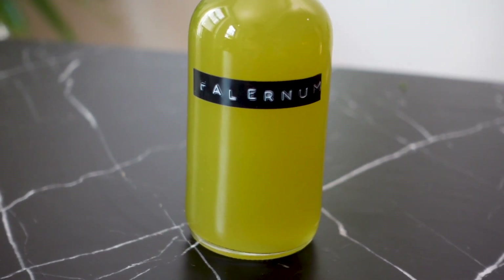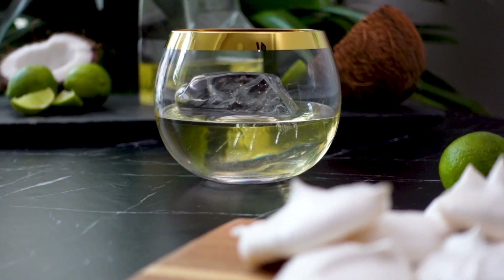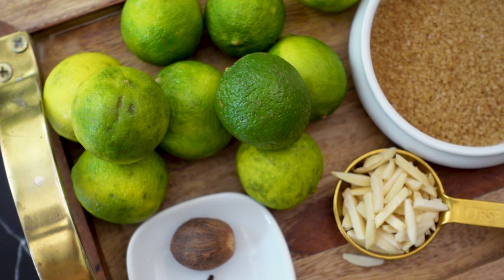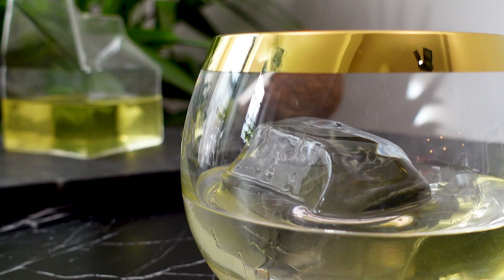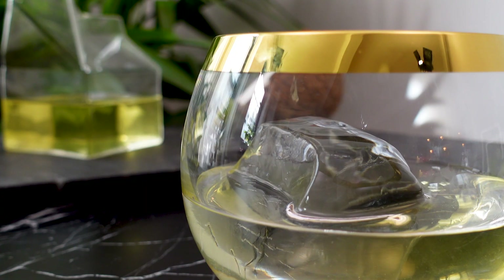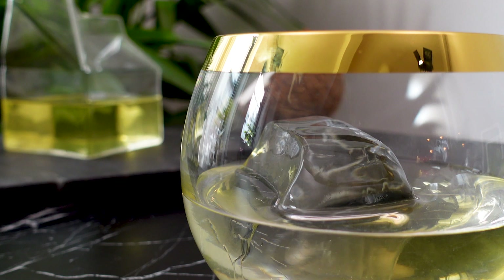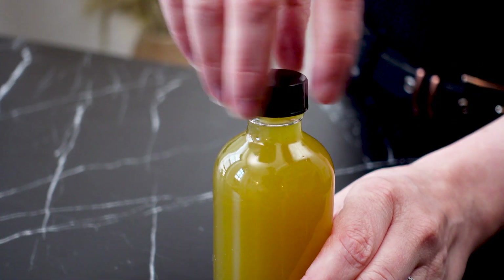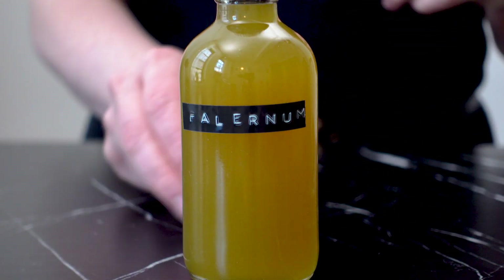Since I'm making this falernum for my key lime vegan milk punch, I'm going to be using key limes as my citrus. I will link the vegan key lime pie milk punch video in the description box below. I'm making a small batch here, so feel free to double or even triple this recipe. Mine will yield 6 ounces.